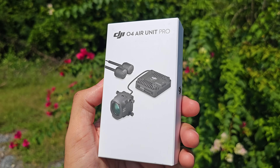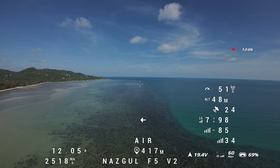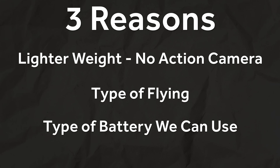Today we're going to take a look at how the new O4 Pro Air unit allows us to fly our FPV drones for way, way longer than before. This comes down to three main things: the weight saving from no action camera, the type of flying we're going to be doing with this O4 Pro Air unit, and because of that, the type of battery we can now use.